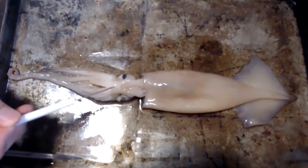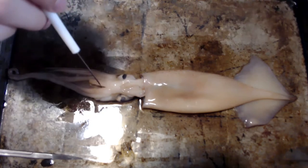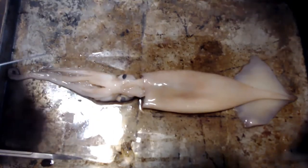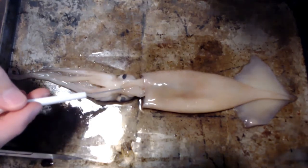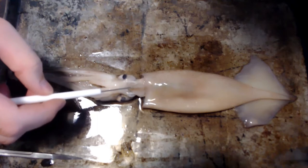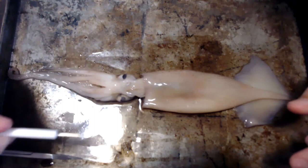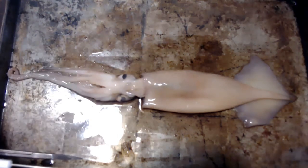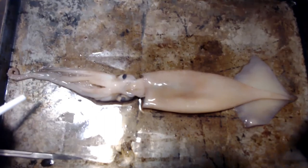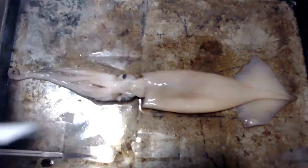Then we're going to head up to here — this is actually where the head is. We have our two eyes, and later we're going to be popping them out to get the pupils out because they're really cool and look like little glass balls. We have our funnel here — it goes all the way through. You can see a darker part where the digestive gland and ink sac are, and that's where it lets out waste. And then we have our arms right here on the anterior side.